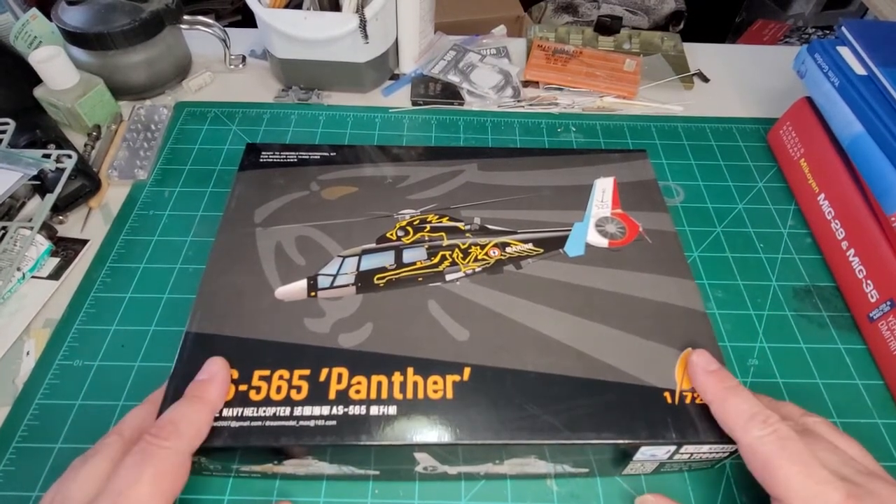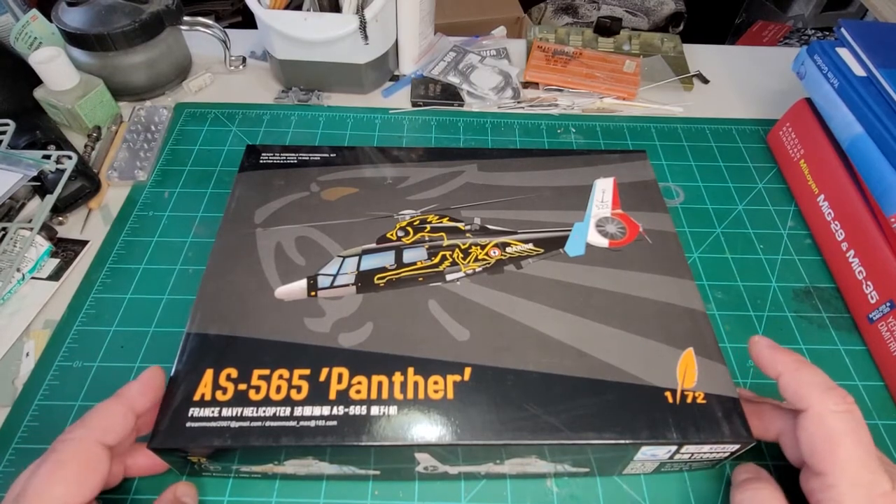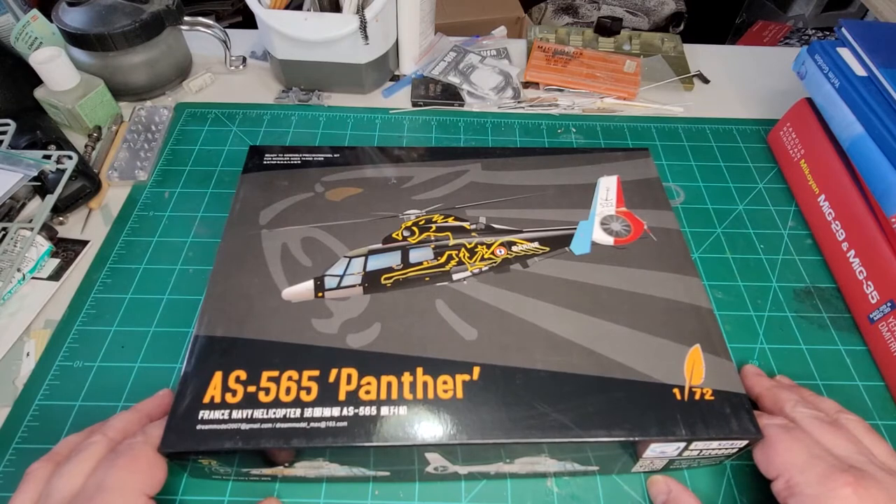Good day fellow modelers, welcome back to another Handy Review. I'm Mr. Handy. Today we're going to take a look at Dream Models AS565 Panther.